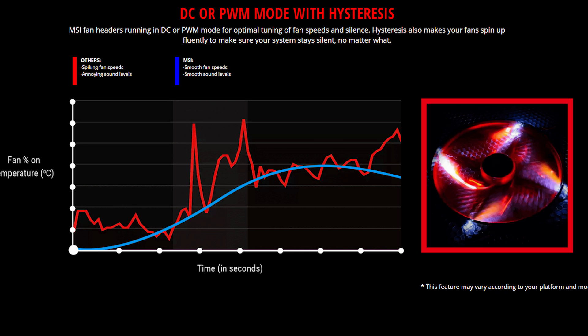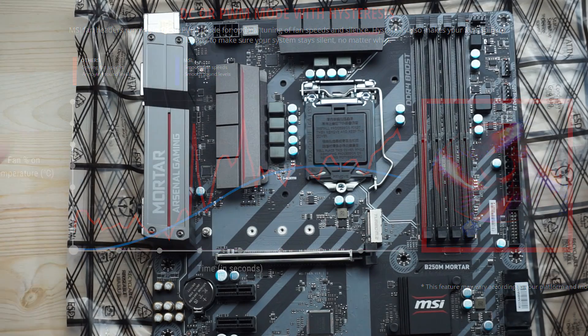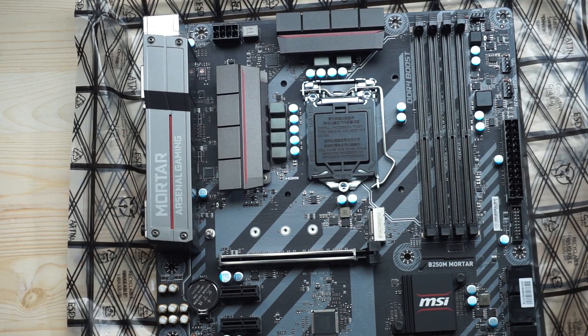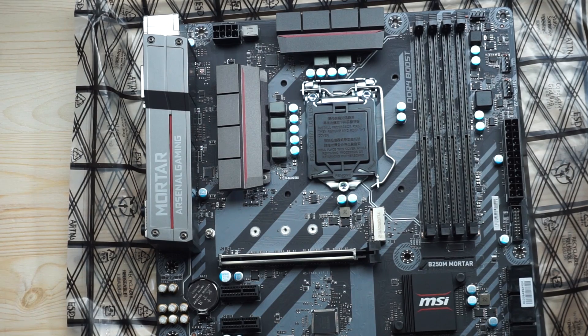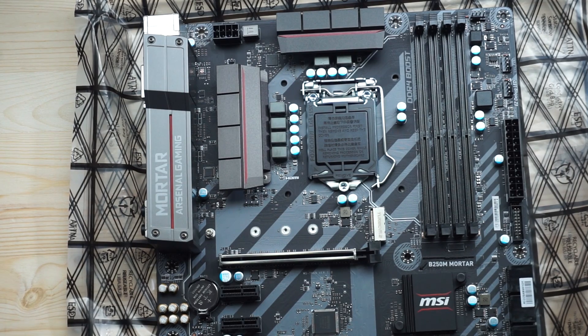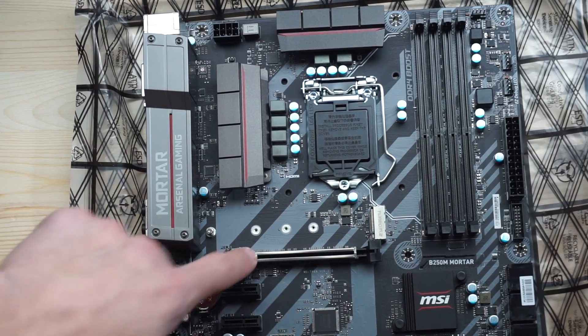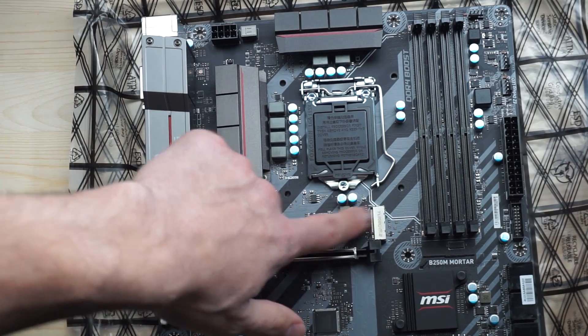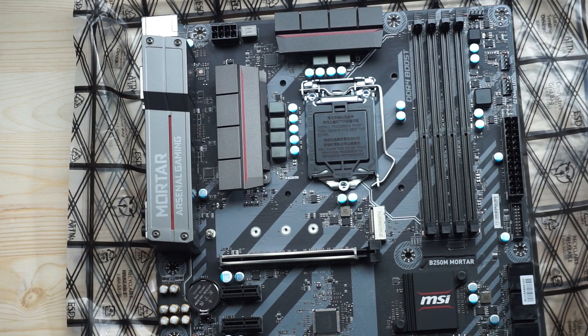This board is Intel Optane ready — not really on the market yet, but using that M.2 port for Optane memory caching should be nice once it becomes more mainstream. The steel armor plating on the PCIe slot and M.2 slot is designed to help reduce electromagnetic interference. Regarding M.2 speeds: if you use an M.2 SATA SSD you're capped at the SATA interface, typically around 550–560 megabytes per second.